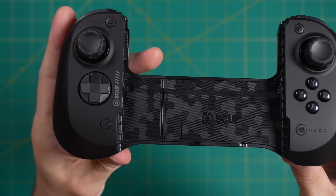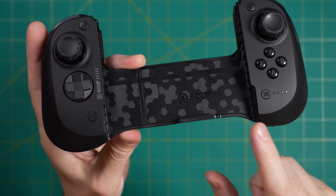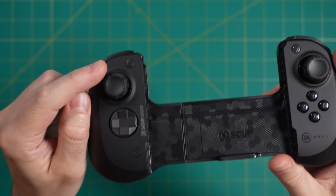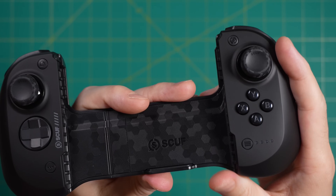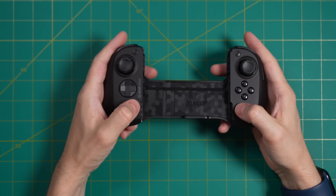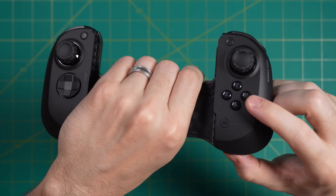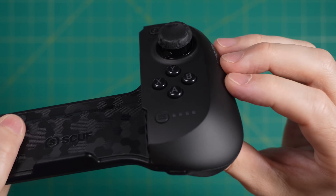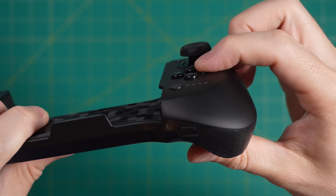On the bottom are the select and start buttons, while on the top-left we have a home button and on the top-right a Scuf button for video capture. Since the analog sticks are up top, it's actually a little hard to reach the home and Scuf buttons, so I prefer to reach down and press select and start when needed — it's a lot easier. The face buttons have a rubber membrane connection but are nice, tight, and responsive. The size is a little small — comparable to a Steam Deck's buttons — but I think they work really well.